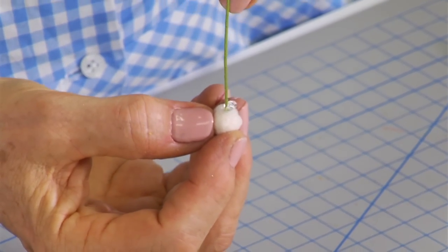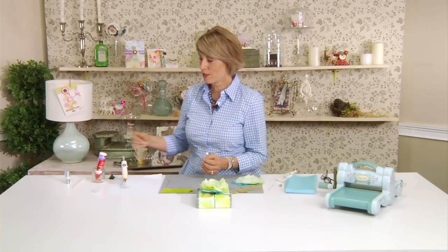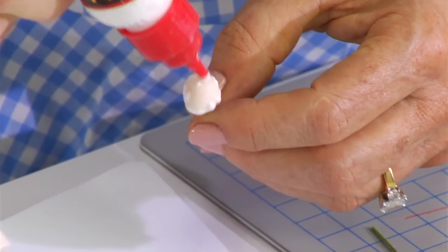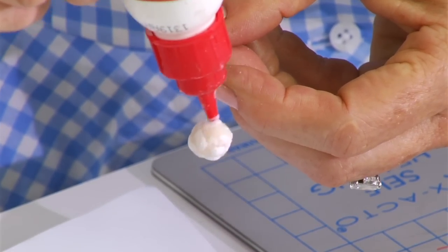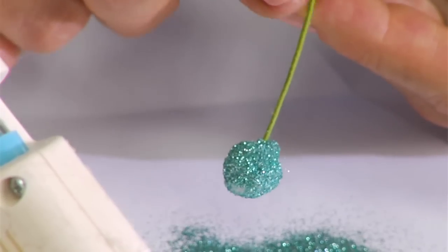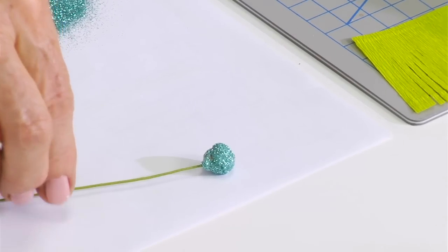It seems like it wouldn't really hold, but it holds beautifully. Just wait a minute or so and it will be very, very sturdy. Once your little pom-pom is dry, you can apply quick-dry glue to it. You can either use a paintbrush to do this or you can just apply it using the nozzle tip of the glue bottle, and just saturate it really well. Once the whole thing is pretty well covered and you have your glitter handy, just cover that completely with glitter and then tamp it off to get the excessive pieces off. Then set that aside and let that dry.